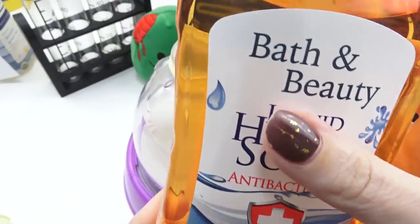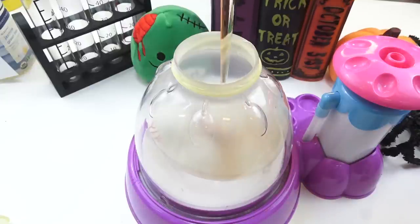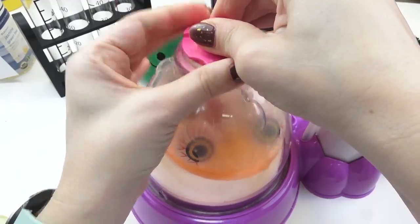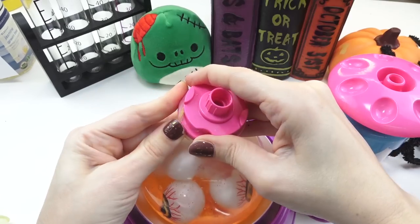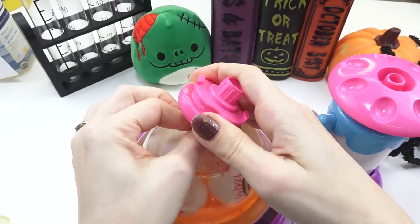And this Bath & Beauty liquid hand soap from the Dollar Tree — it was a dollar for this big old bottle, and I will never use it as hand soap because it smells terrible, but it's going to work great making this orange goo. So let's get it off the machine and see what our DNA eyeball ball looks like. I'm going to put a clip on it after I let some of the air out.